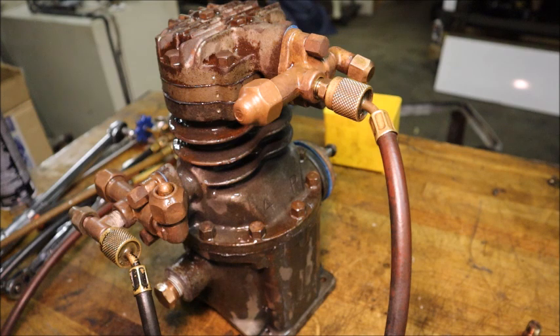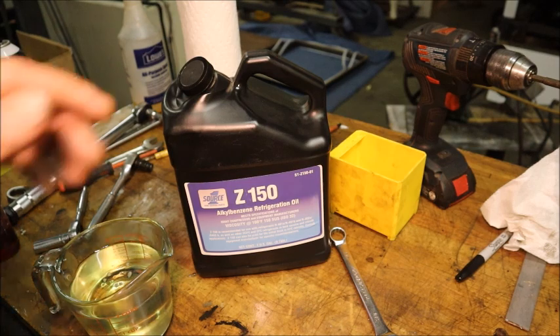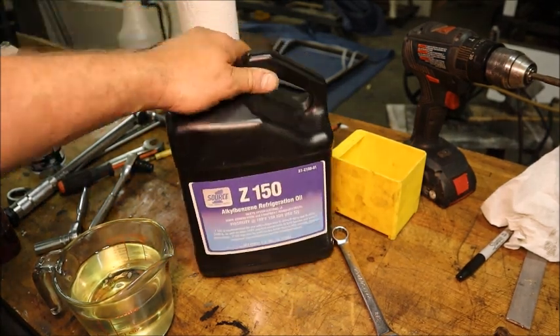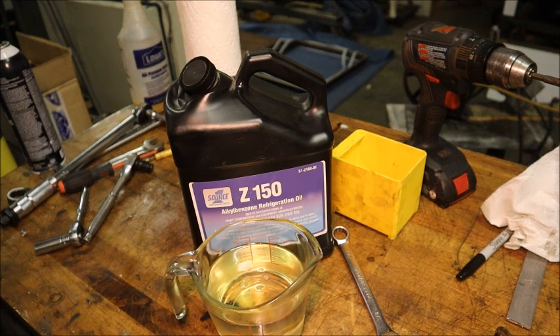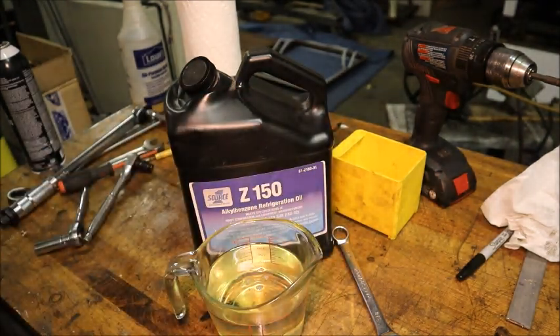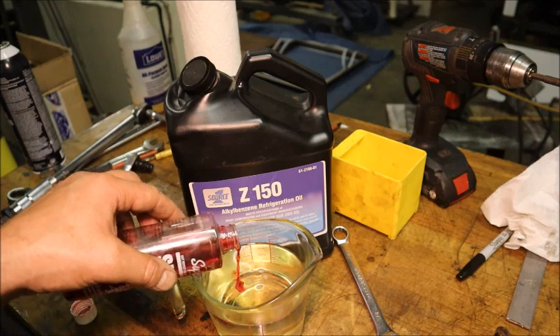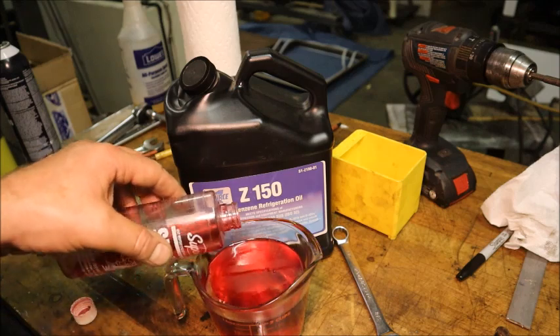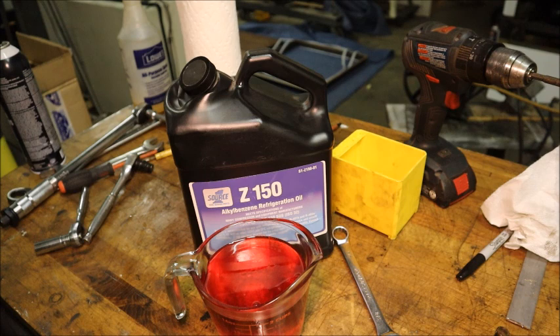The oil I'm using is a 150-viscosity alkyl benzene oil. Total volume is two cups — I'm going to add some of the Soupco S88 additive to it, which is supposed to help mechanical shaft seals. It's got additives in it for that. That brings it right up to the two-cup mark — I'll put all of it in there, time to pop the top on another bottle of the additive anyway. Going to put that compressor cocktail in the compressor.